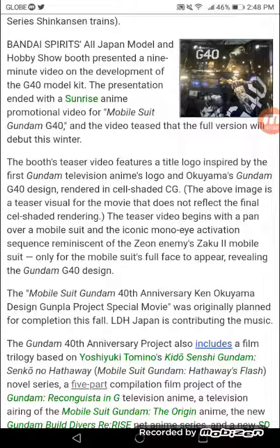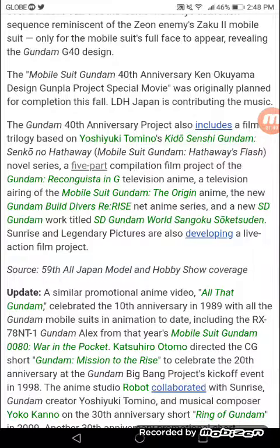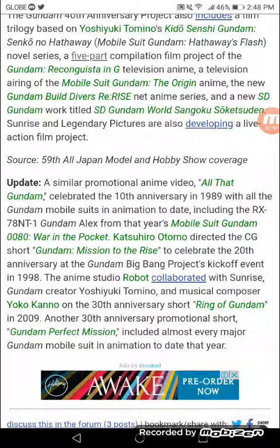The Mobile Suit Gundam 40th Anniversary Ken Okoyama Design Complement Project Special Movie was originally planned for completion this fall, with LH Japan contributing to the music. A similar promotional anime video, All That Gundam, celebrated the 10th Anniversary in 1989, featuring all Gundam mobile suits and animations to date, including the RX-78NT-1 Gundam Alex from Mobile Suit Gundam 0080: War in the Pocket.